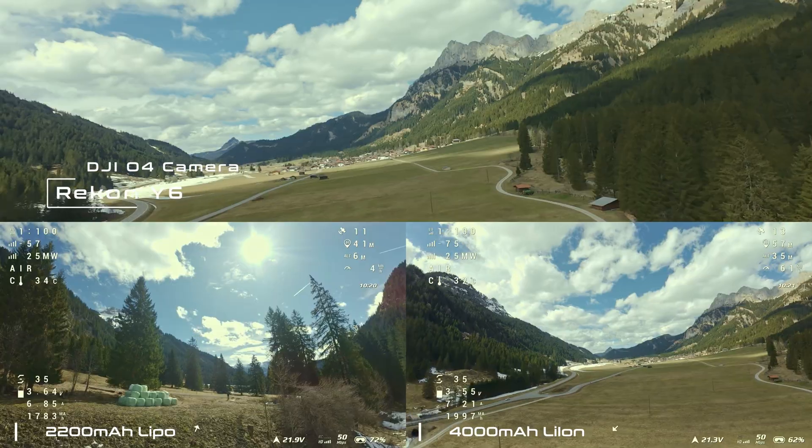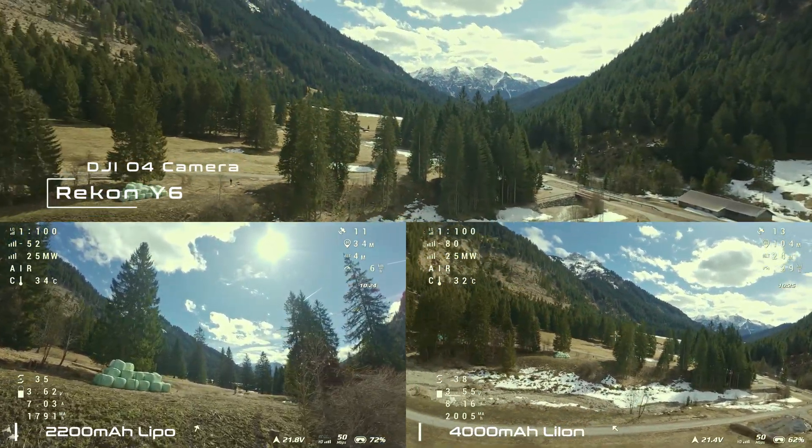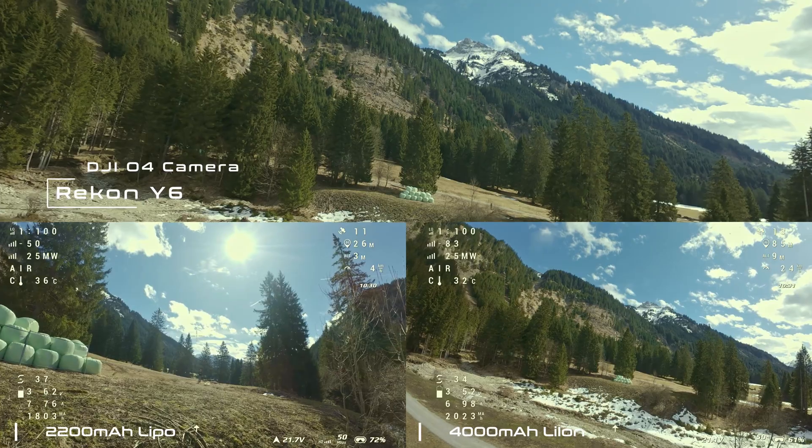Further flights will show if my theory is correct. Now all I have to do is fix the wobbly image problem on the Y6 and I'll be ready for some real long trips with the Y6. So stay tuned!